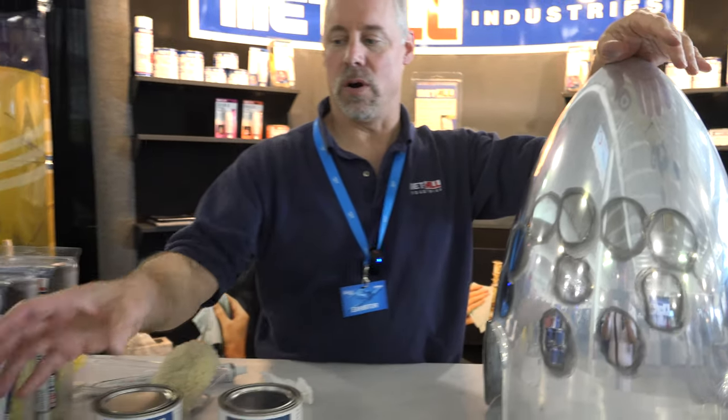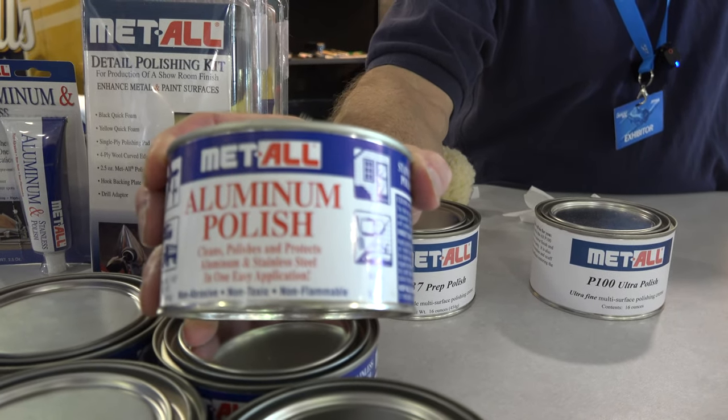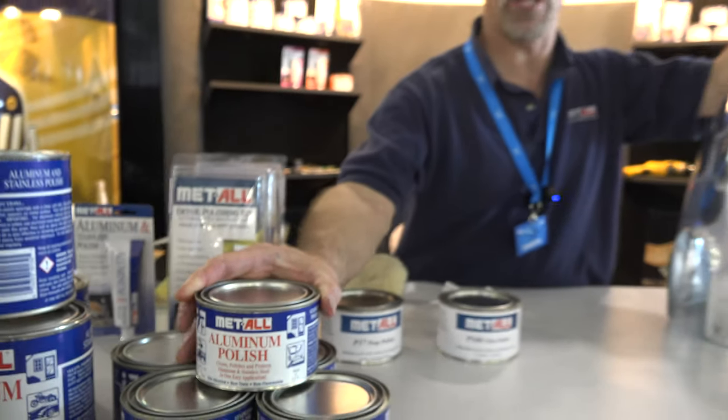And you can see how nice a shine that it brings out. That was our aluminum stainless polish. It's the polish that is available through just about every aircraft parts distributor there is.